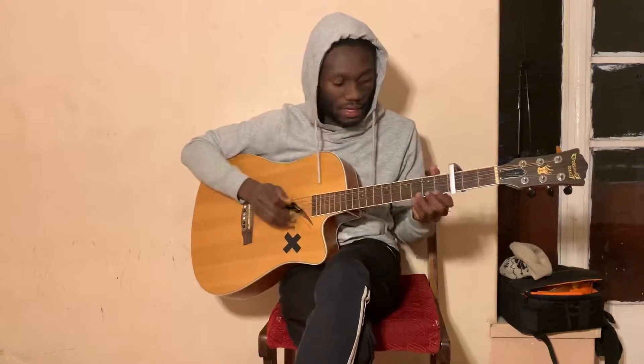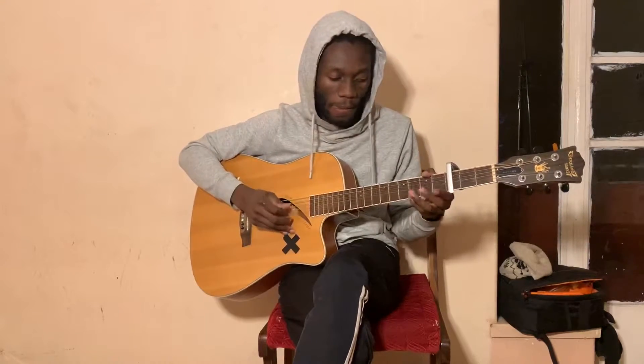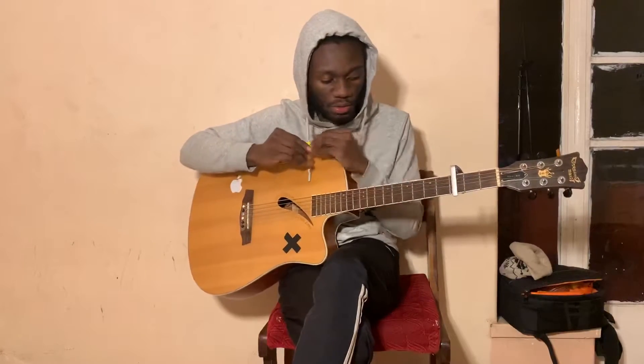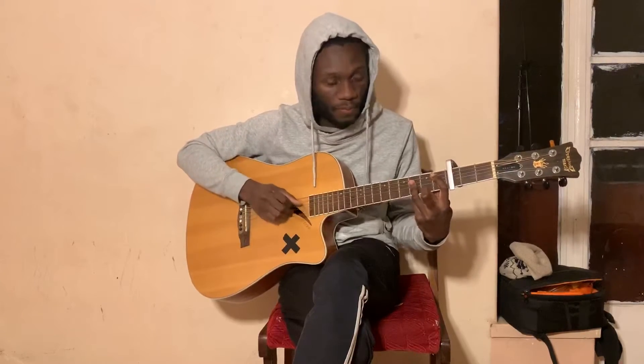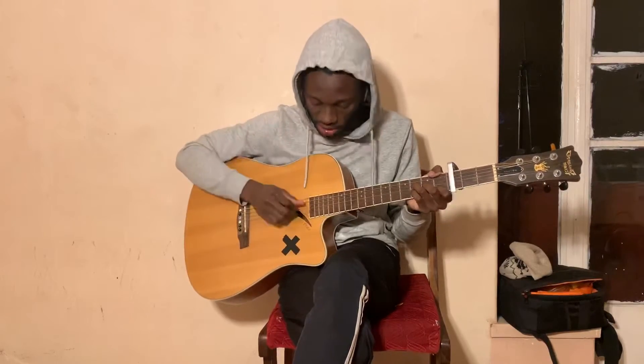Now, to get that sound, you need to watch the strings that you play. For C, you're playing to string number two, and then for G at the end to string number two. And then for B, you're playing up to string number three to get that. And then for F, you're playing again to string number three to get that.